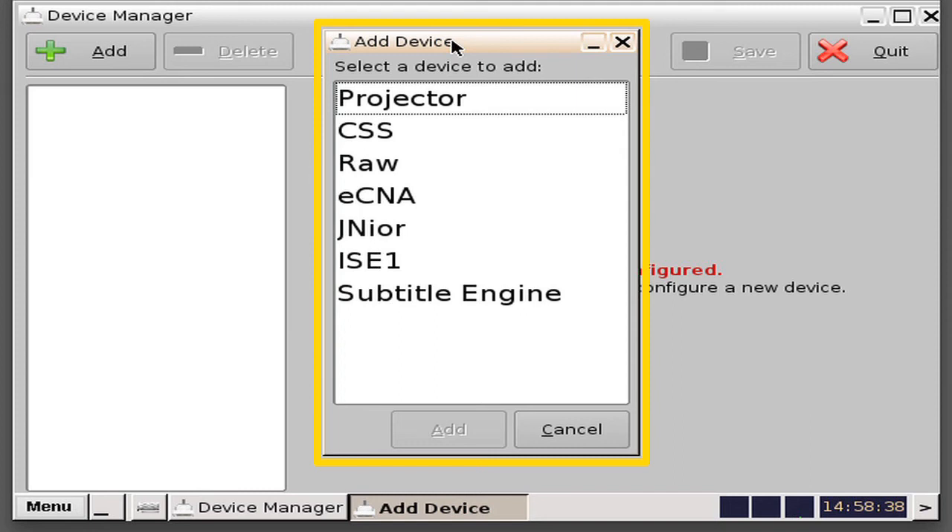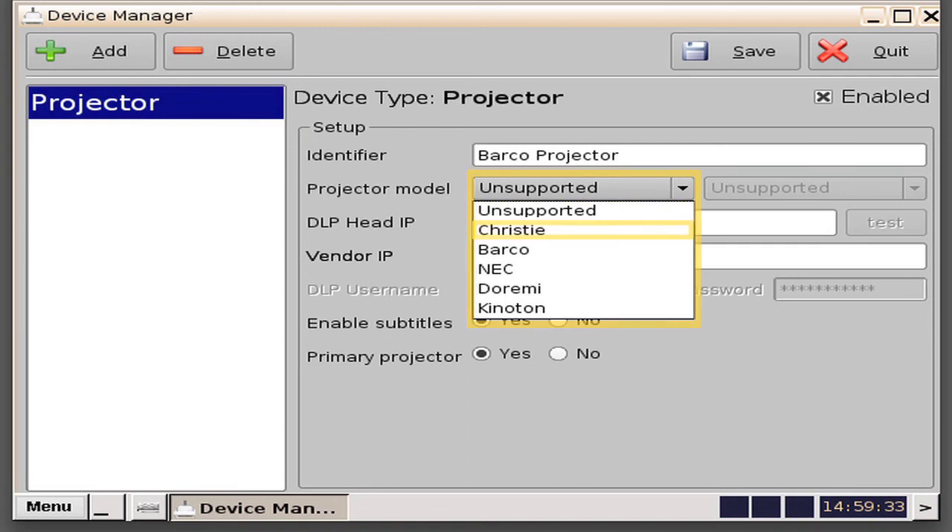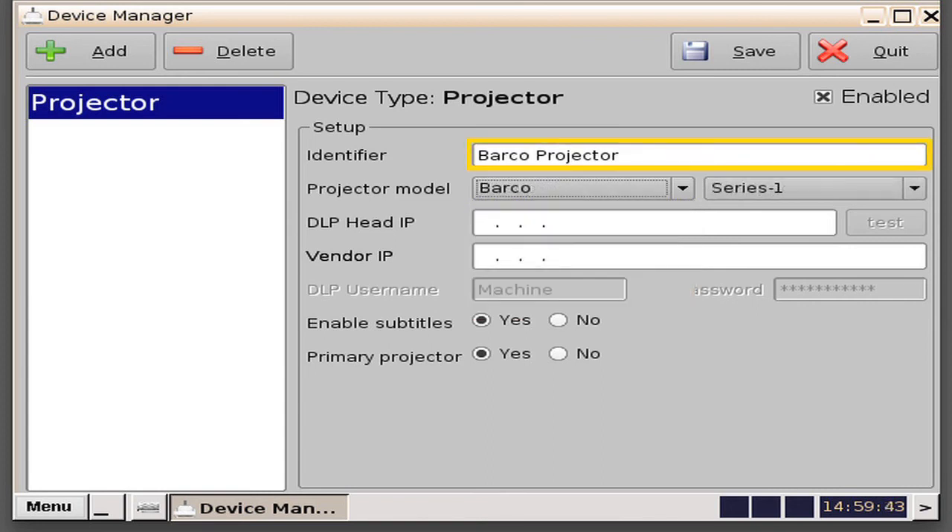An example would be a Dolby DFC100 or a Real D license. In this example, we will click the projector and then click on the Add button. You will then be presented a setup window. In the field labeled Identifier, this is where you will key in the name of the projector. In this example, we will add a Barco projector. In the drop-down of the projector model, you can select from either a Christie, Barco, NEC, Doremi, or Kinitin. In this example, we will select Barco.